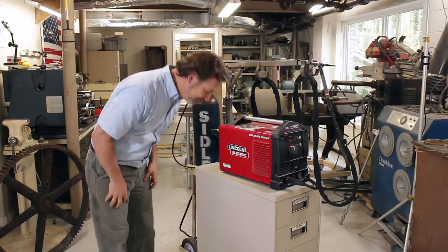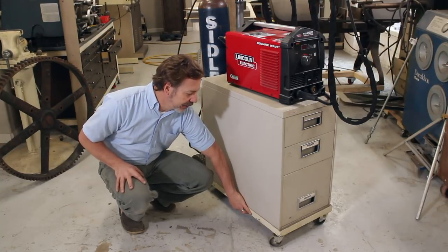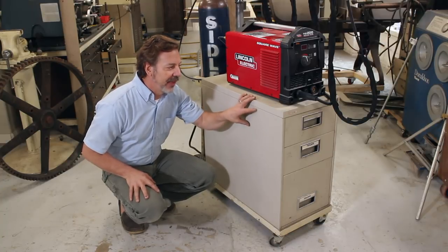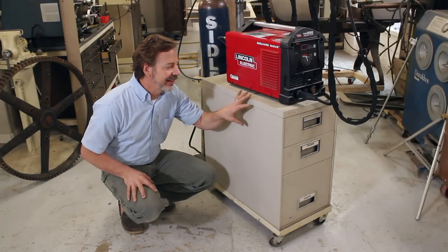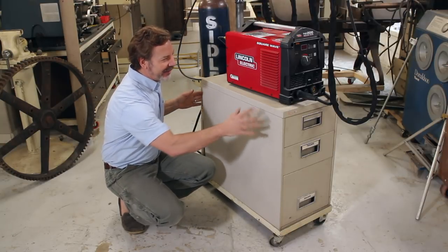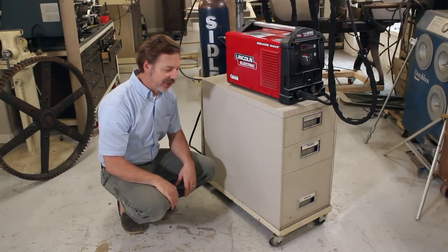The foundation is this inch and a half angle iron making a frame with wheels on it. Sitting on top of that is a filing cabinet — this is a legal filing cabinet, legal width, and also the depth of it, I think it's 26 or 28 inches long.